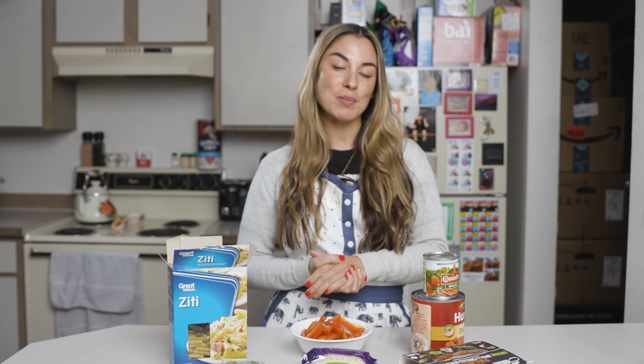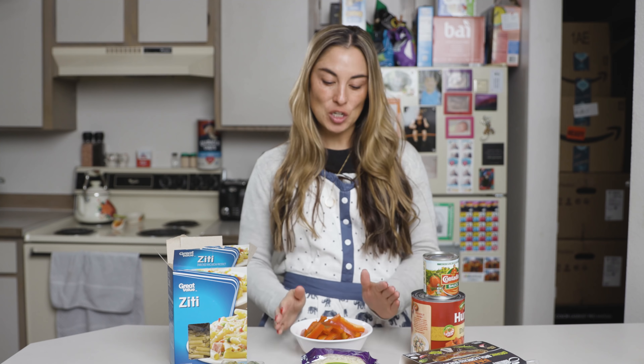Today I wanted to share one of my favorite Crock-Pot recipes that I've tried this month. It's easy, simple, fast, and affordable. I'm going to be showing you how to make ziti with bell peppers and sausage. It can be chicken sausage or Italian sausage — I like to use the pre-cooked chicken sausage, and that's what I'm using today.